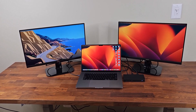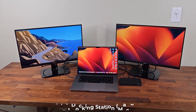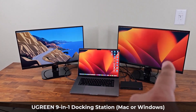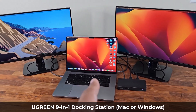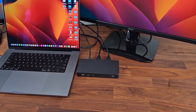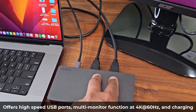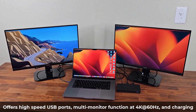Hey guys, Soccer from Sake Tech, and in today's video we are going to be talking about a powerful docking station by Ugreen that allows you to expand the capabilities of your laptop and even attach multiple monitors. As you can see, we have a MacBook here — this could be any laptop, it does not have to be a MacBook — and we have two HDMI monitors, everything connected to the Ugreen docking station, which gives you additional USB ports and the ability to expand your display to multiple displays.